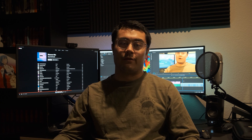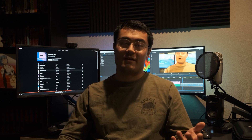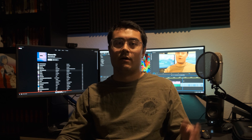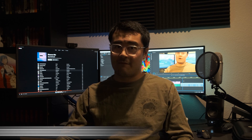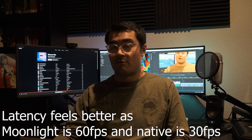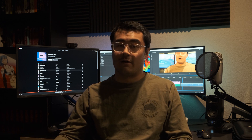It actually feels better through Moonlight than just plain native, latency-wise, and obviously the battery life is far improved too, because the native hardware for the Steam Deck does not need to work as hard.